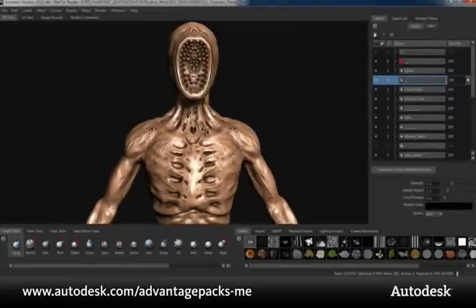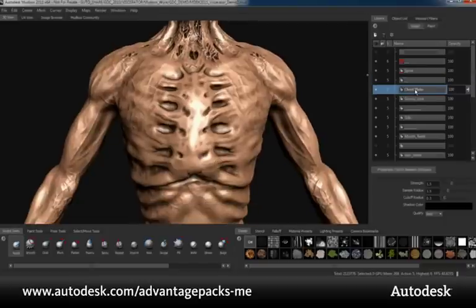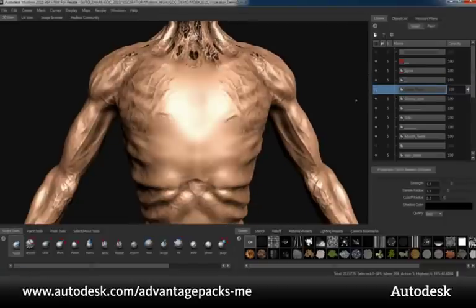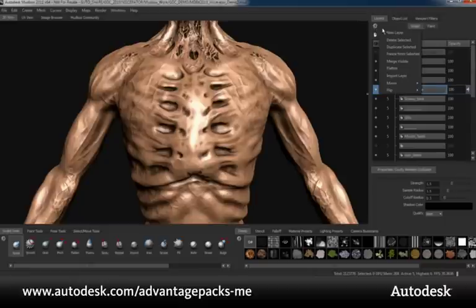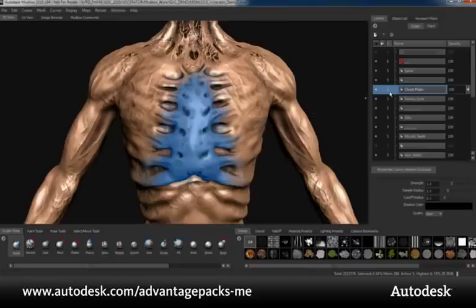A handy feature in the Mudbox sculpting workflow is the ability to freeze details to prevent any further changes. Here I have a chest plate detail on a separate layer and I don't want to affect this area with any further sculpting. The Subscription Advantage Pack for Mudbox 2011 now allows artists to freeze details based off of specific layers. These specific details are now defined as frozen, which will prevent me from accidentally altering them as I continue to sculpt the rest of the model.